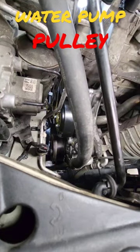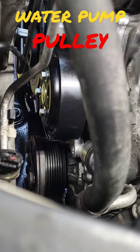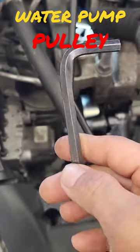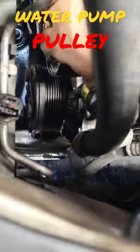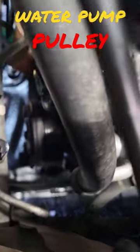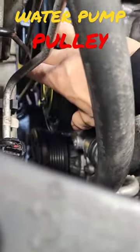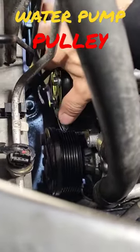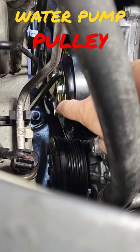If you're gonna do a water pump on a Civic R18 engine and you have to time the pulley, here's a trick: use a seven millimeter allen wrench. Put it in the hole here and spin it ever so slightly so it will get locked there.